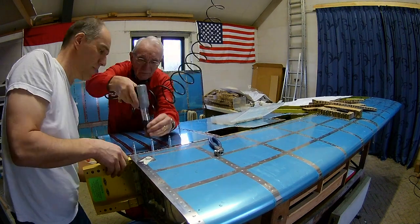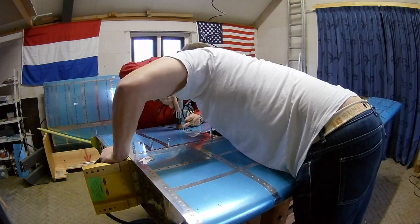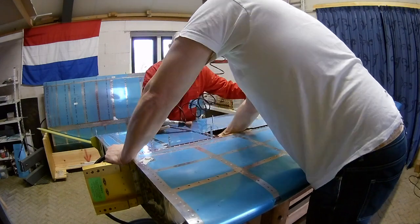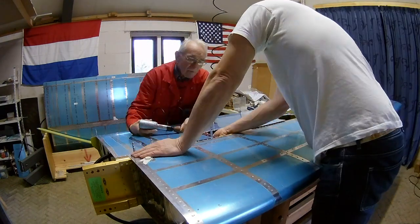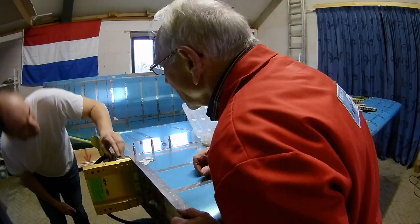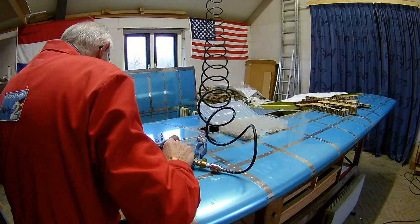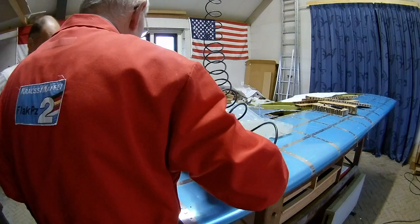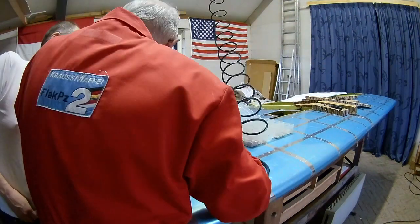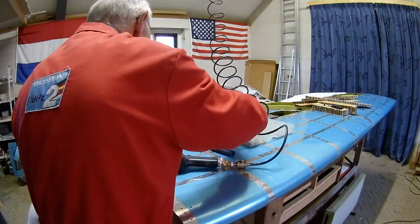The wing walks are now done. Now we have to start with the next rib, all the way to the top and then the other side. We do the line of rivets to the main spar — that's the last part of the wing walk ribs. And of course, because the material is thicker, you need longer rivets for that.